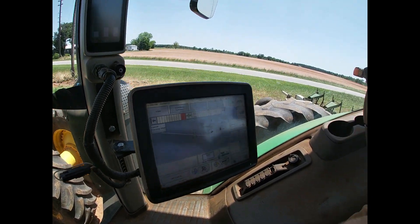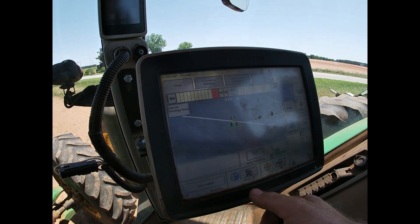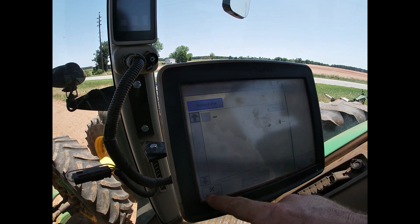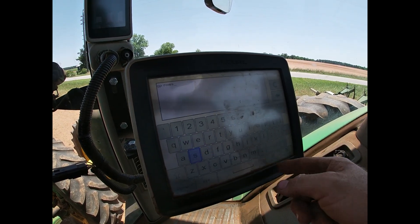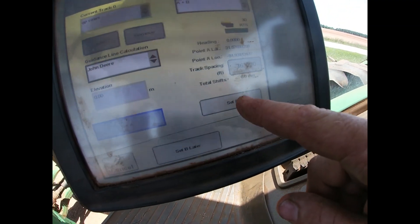I've made it to the field. Now I'm going to put a line in here. It already has a line in but we're not going to use that one — we're going to make a brand new line. Let's clean up, then New — let's call it Set A. So I have Set A and now I'm going to drive to the other end of the field and set B.